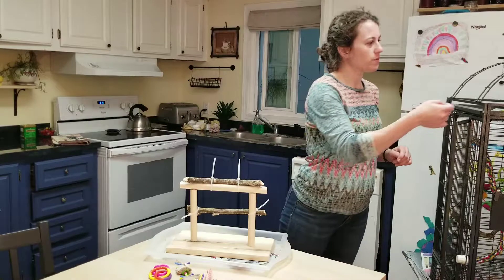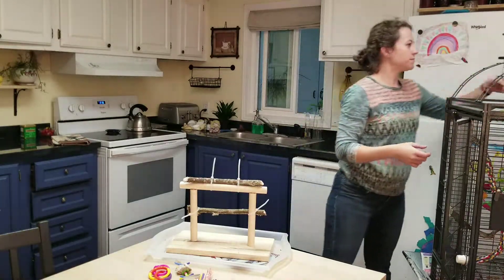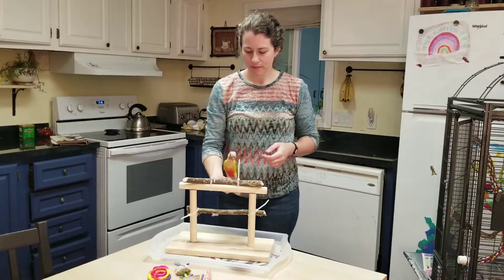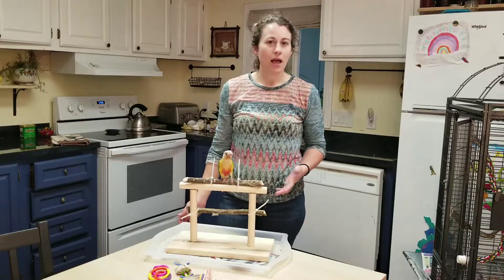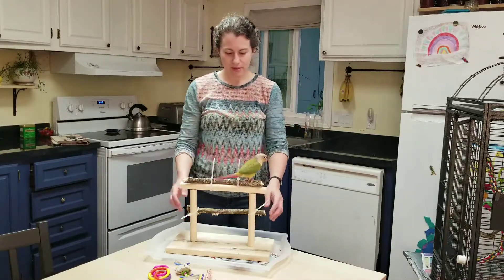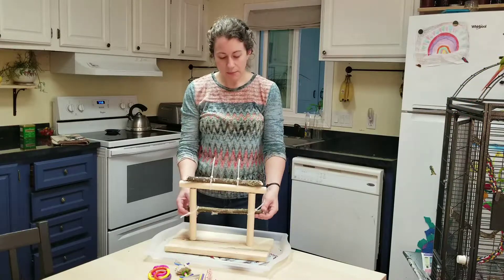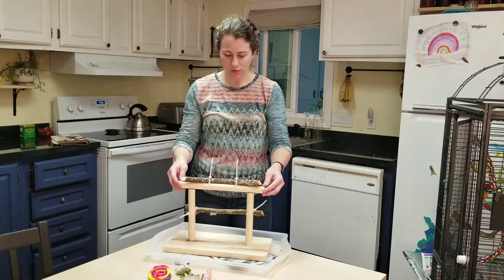Let's see if he'll play with them for you. You don't want to play? This is Pippin and this is his favorite spot — he loves these branches. He walks around them, plays with them, chews on them. And then I put this one down here in the same way with zip ties just because he needed a bit of a ladder to help him get down when he wants to.